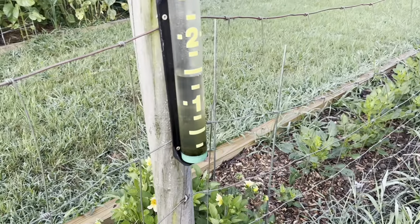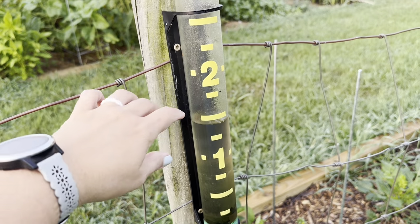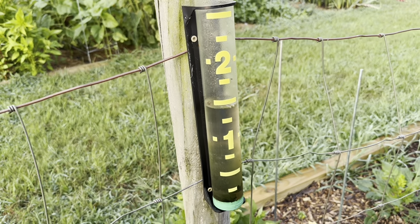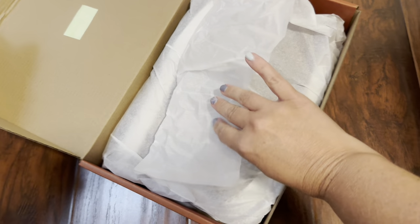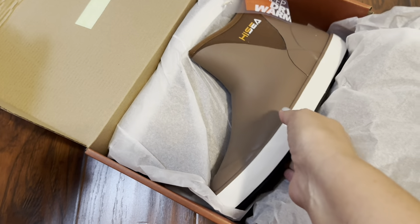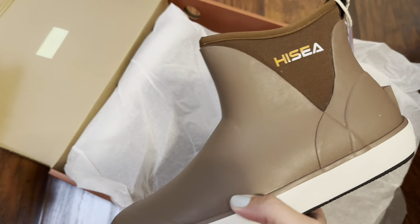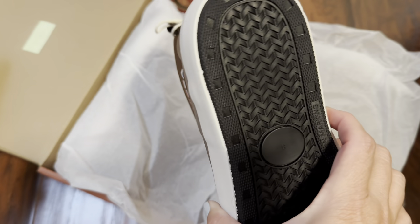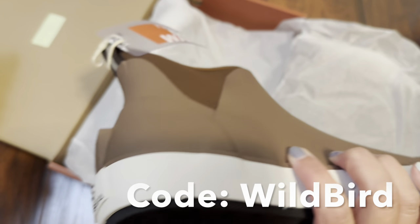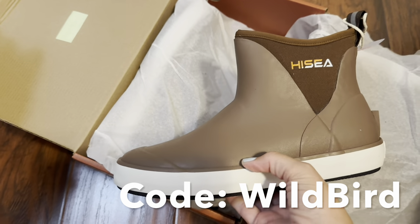A thunderstorm last night brought us about an inch and a half of rain. The grass is very wet this morning so I decided to try my Hi-Sea boots for the first time. These were sent to me to try out. I got the brown color. I'll put more details in the notes section and I have a discount — the code WILDBIRD will get you 15% off your purchase.